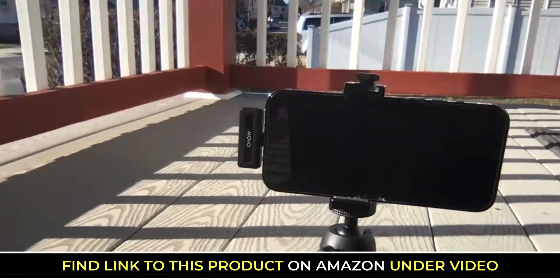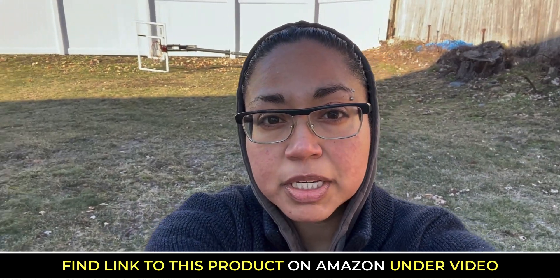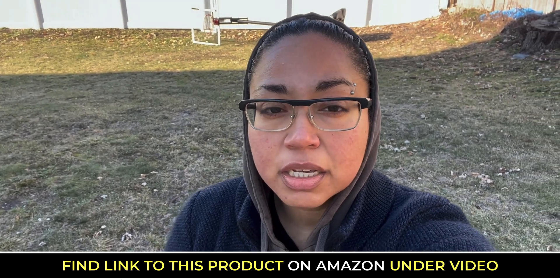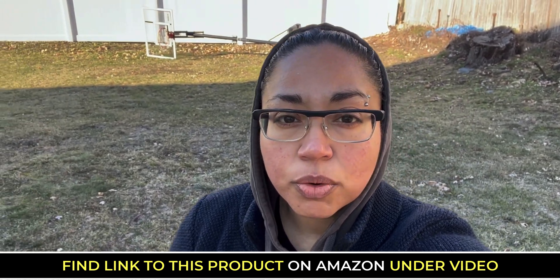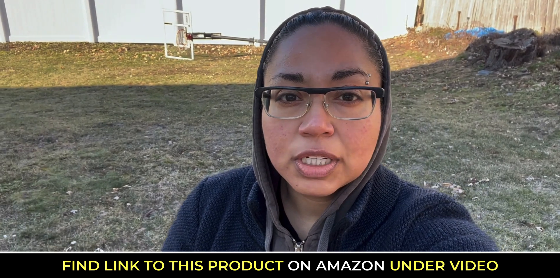You're going to get a demo of how it actually sounds like. I purchased the Movo Wireless mic because the furthest distance I can go with my current mic is just right about here before I start losing sound quality. I want to be able to do my product reviews and YouTubing with a wireless mic where I can walk around and move around freely.